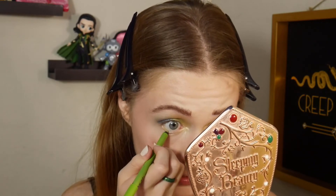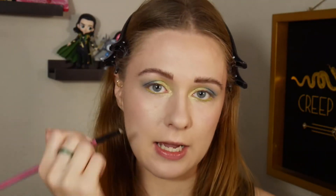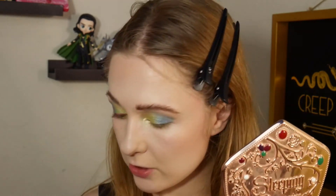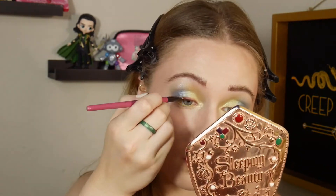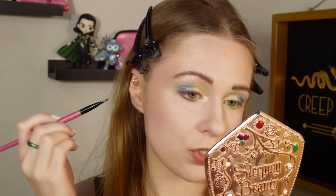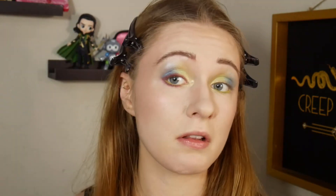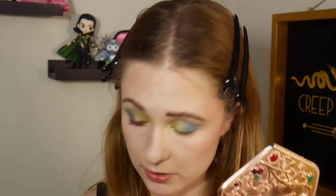Before I do anything else, I'm going to use this Barry M eyeliner pencil — I got this in the UK so I don't know if you can get it in the US, but it's an electric bright green eye pencil. I know, I'm not using white for once — who am I? And I'm going to take an angled brush with the shade Taylor and line around my eye along the upper lash line and lower lash line. I'm getting some fallout from that shade, but I'm packing the brush with it. I'm not doing a wing, but I'm joining the purple in the outer bit and flicking it up a little to lift the eye.